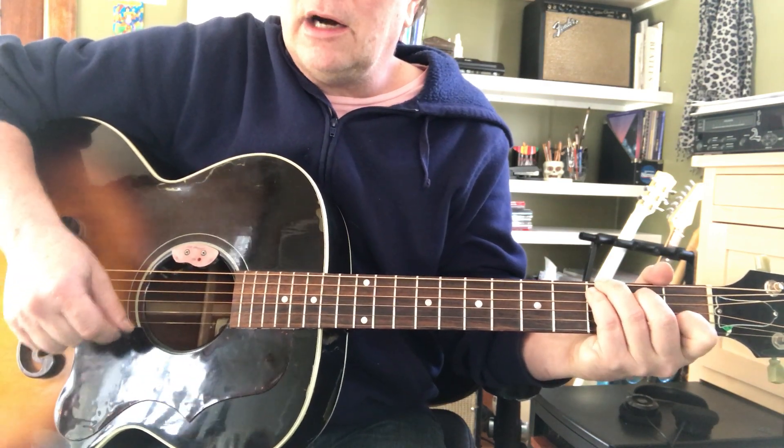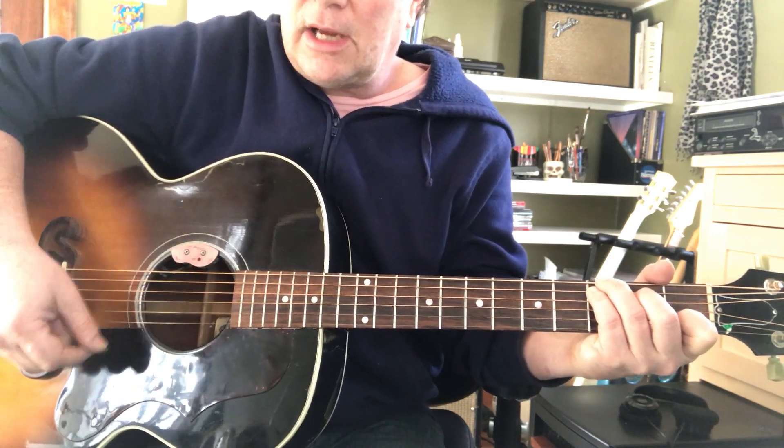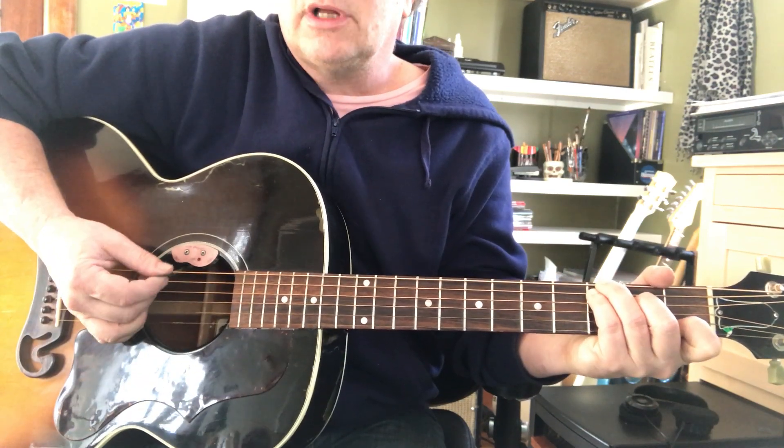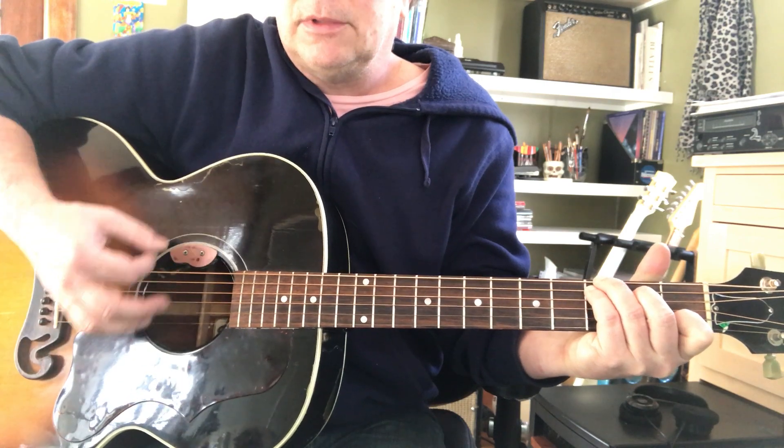I think it's important that you get that upstroke — down, up. So it's: bass, down, up. Alternate bass, up, down, up.